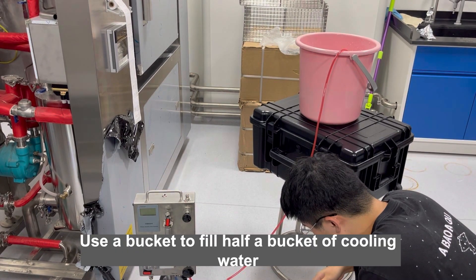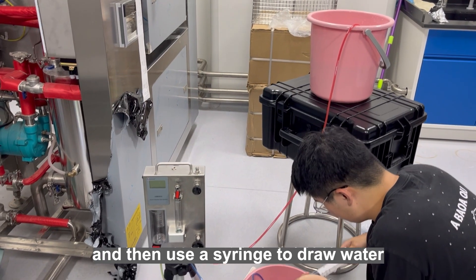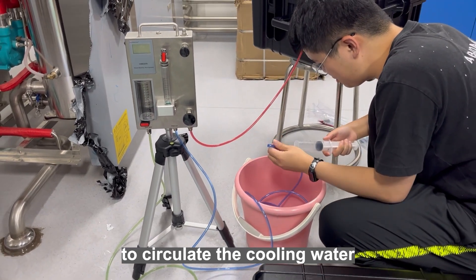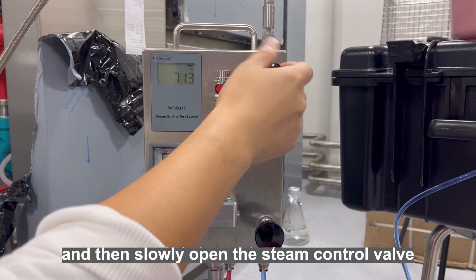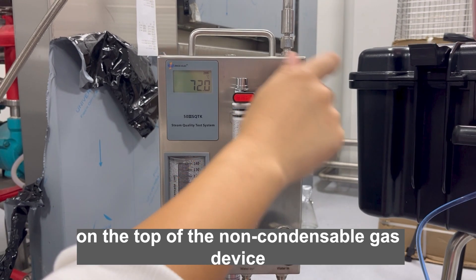Use a bucket to fill half a bucket of cooling water. Place the bucket higher than the top of the non-condensable gas device to form a pressure difference, and then use a syringe to draw water from the cooling water outlet pipe to circulate the cooling water. After the cooling water circulates, open the steam pipe valve, and then slowly open the steam control valve on the top of the non-condensable gas device.